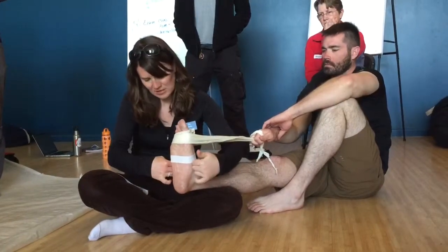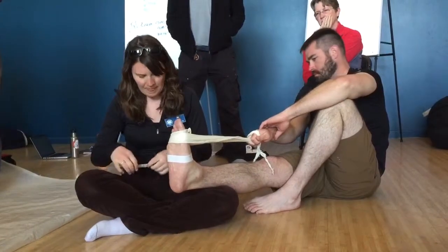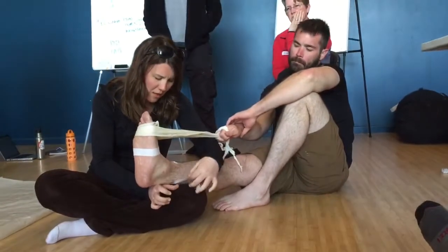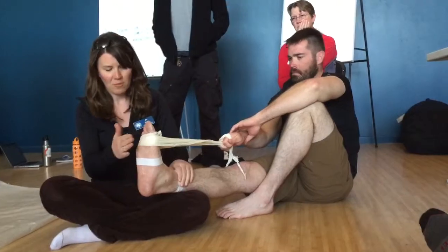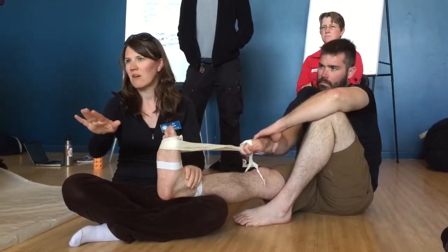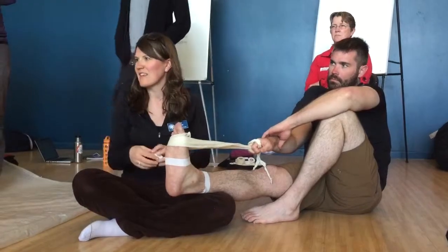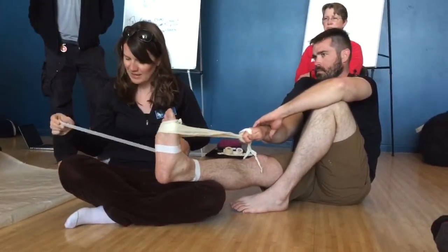Measure from the malleolus, three fingers up from the malleolus. I've recruited my patient to help keep his foot in a 90-degree position. If you allow the foot to be very pointed when you tape it, then as soon as they flex it, it becomes like soggy, unsupportive tape. Alright, anybody looking in your book — what's the next step?